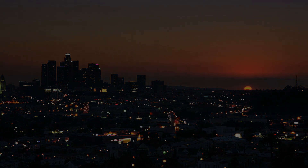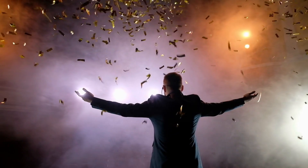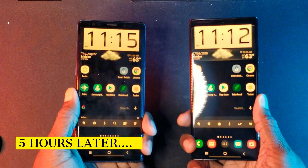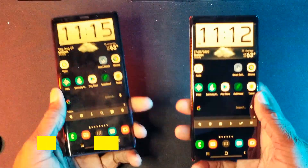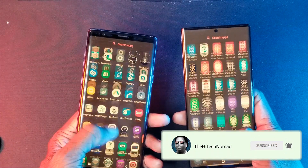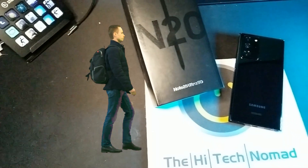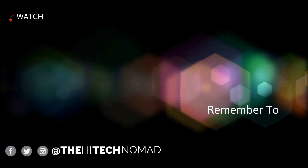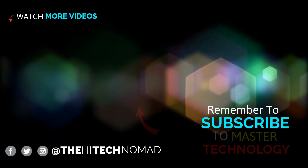We're almost at 10,000 subscribers — there is so much more we can do for you once we get there, so we really appreciate it. We've got a whole bunch of Note 20 videos coming out: one on DeX, one on tips and tricks you won't find anywhere else, and Galaxy Buds Live tricks as well. Go along on the journey with us and help us help you make technology work for you. Until the next time, this is Ormond Beckles, aka the High Tech Nomad, signing out.